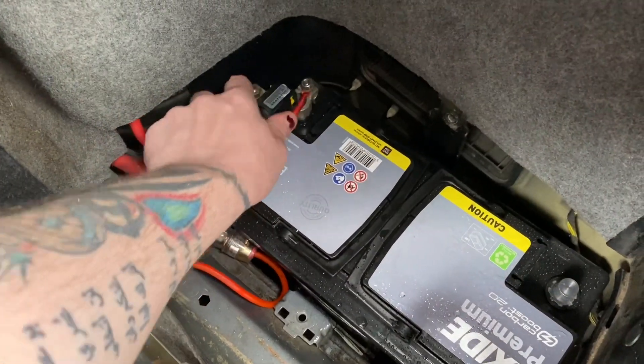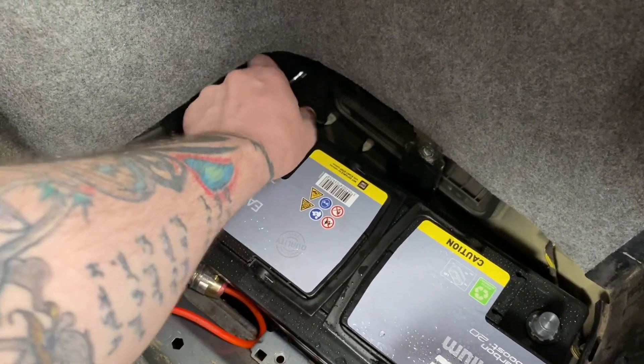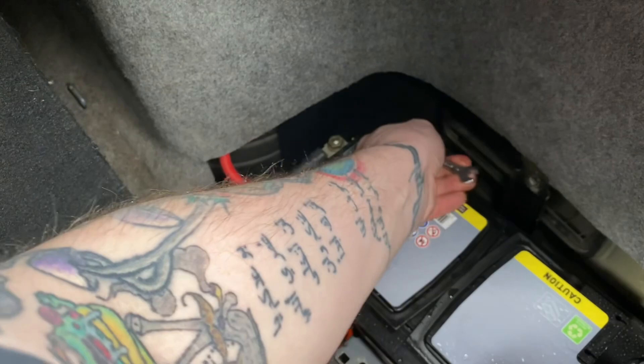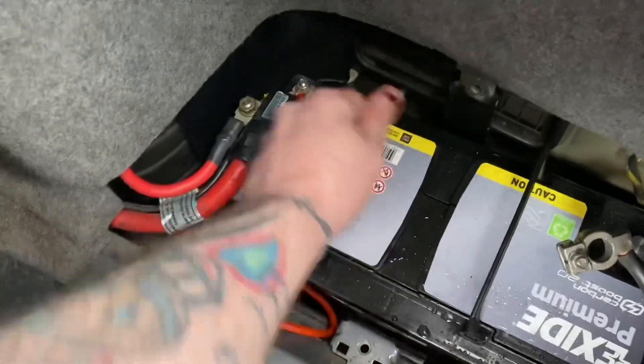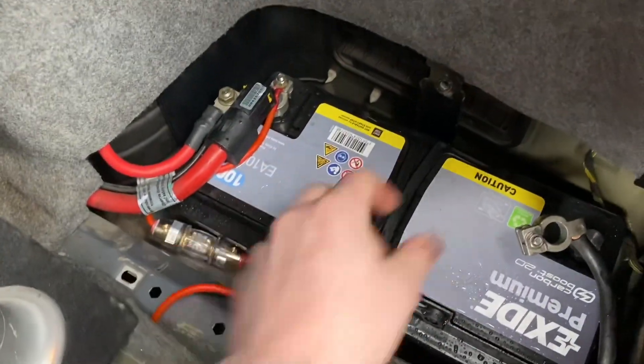Then of course we need to connect it up, which is just a reversal of the process we've just done. Let's just make sure it is located, because there is a tray it fits into and it shouldn't wobble about — now it is. Then we can fit this terminal, which will make that light come on, like so.